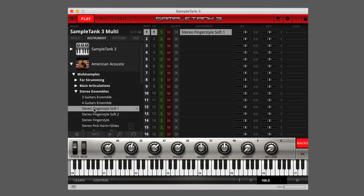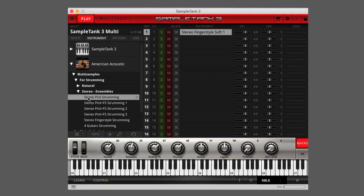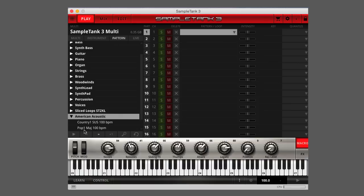Combine this versatility with its number of ensemble and experimental combo instruments, and you have a sound library that's a perfect fit for pop, rock, folk, country, hip-hop, R&B, and even EDM.